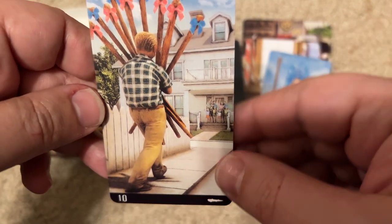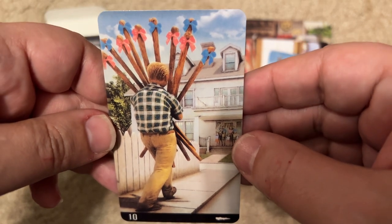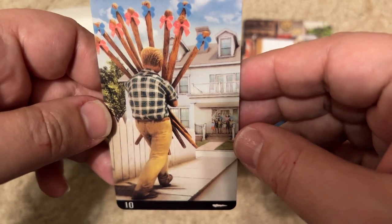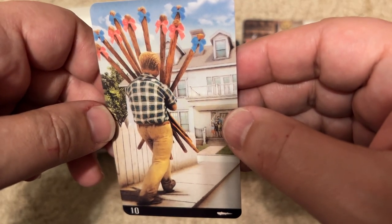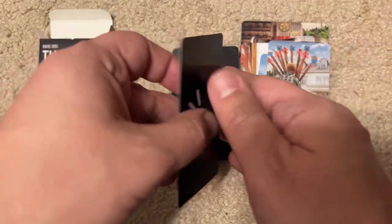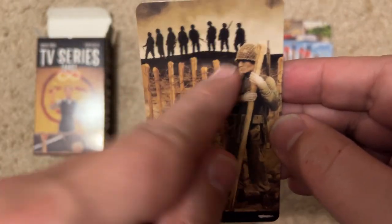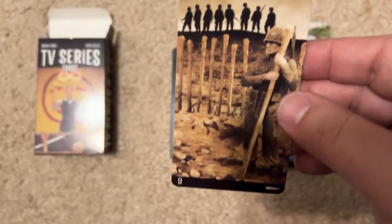A guy coming home with a bunch of sticks wrapped up like a present — the Ten of Sticks, or staffs, or wands. Not sure the show. There's probably a clue in the card. The next one is Band of Brothers — you can recognize it from the telltale details. The show I watched. Great show.